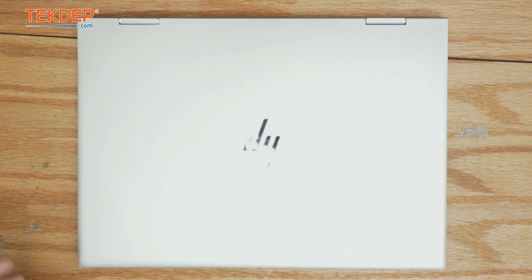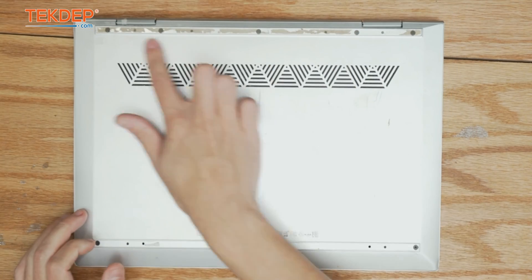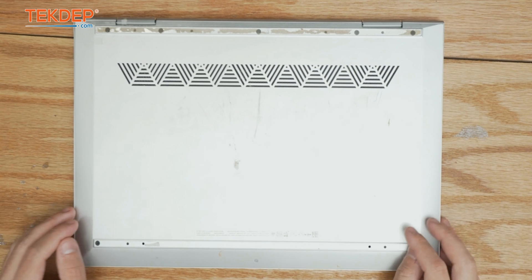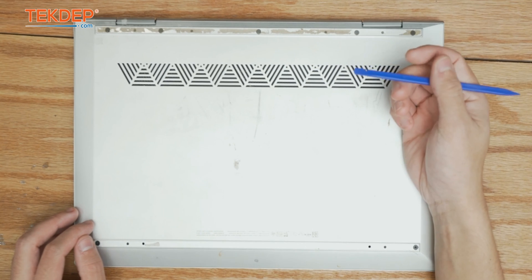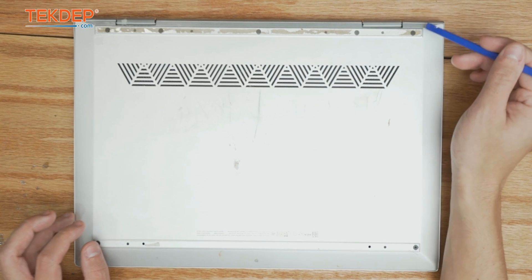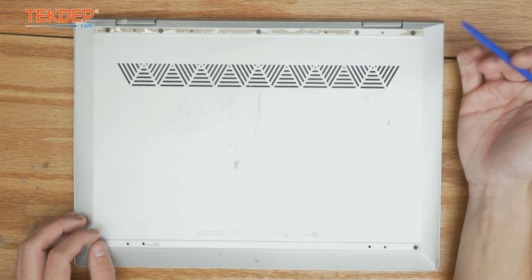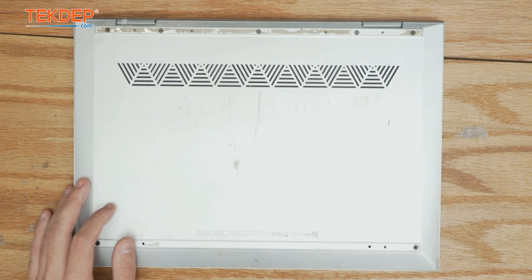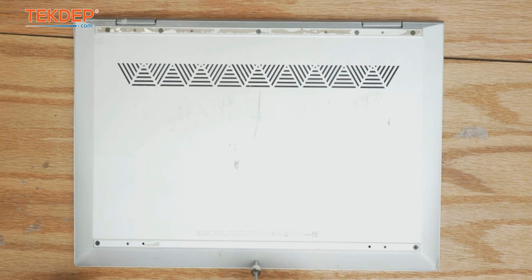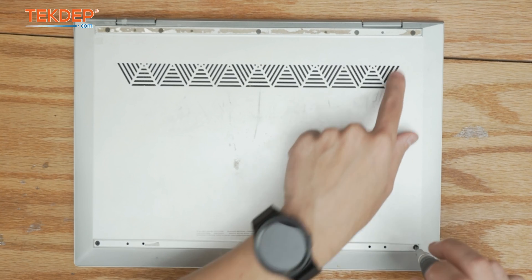We're going to start by flipping the unit over. The rubber feet, which you normally have to peel off, are already missing here, but normally I recommend just a plastic flat-end spudger to get under there — it does a good job of keeping the adhesive on either the pad or the laptop without breaking or bending that rubber strip. Now we're going to remove the screws: there's one T5 at the very front, then we grab a Phillips head screwdriver for two at the front and five at the back.